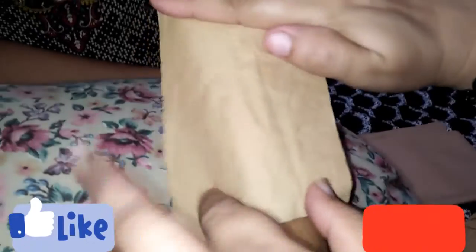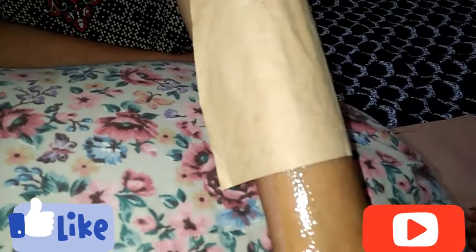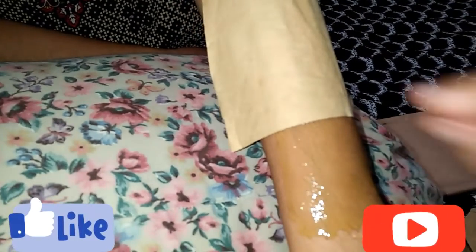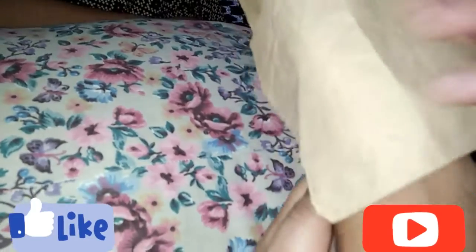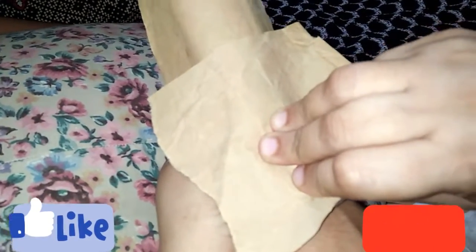You have to take the paper and put it on the wax. Spread it properly. Put it on your arm and spread it properly in the direction of the hair, then remove the paper. If you put it on your hand, it will be removed properly.